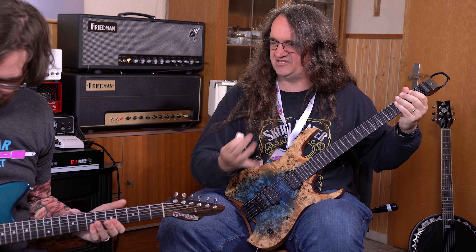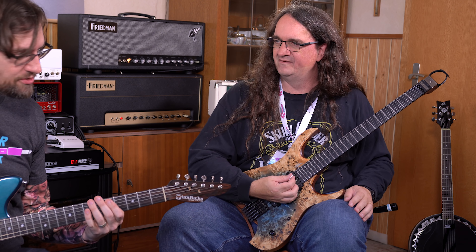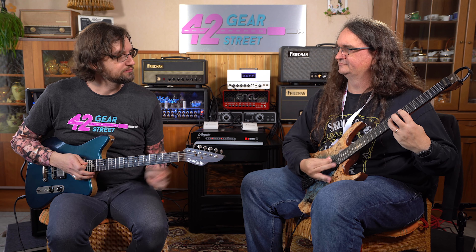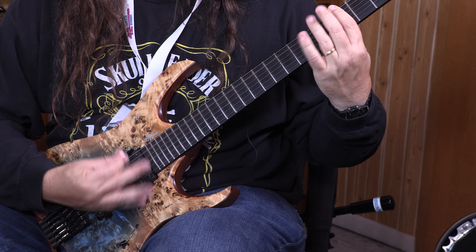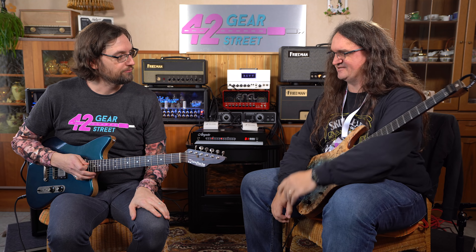This is the type of guitar I feel like I can play triplets on — it's got so much more articulation. Just super tight sounding, whereas that's a much more loose feeling.